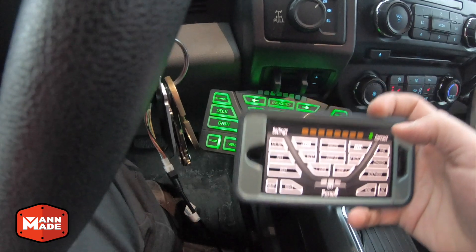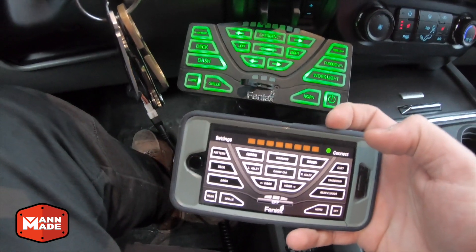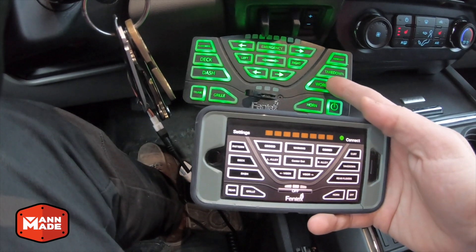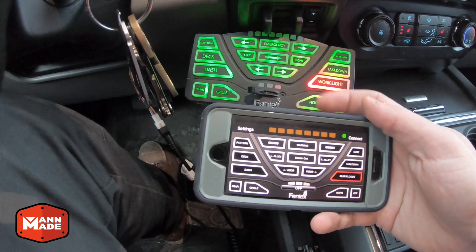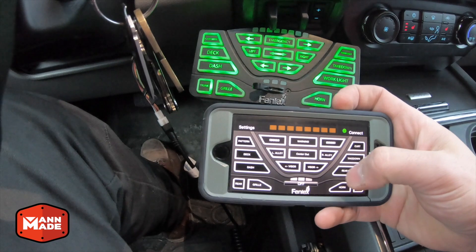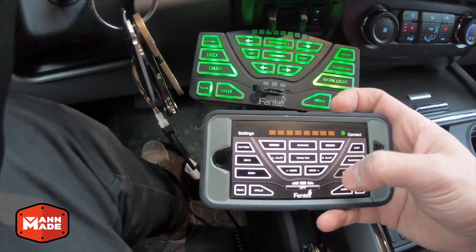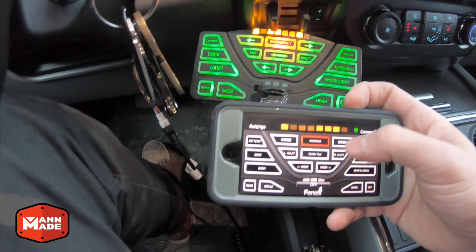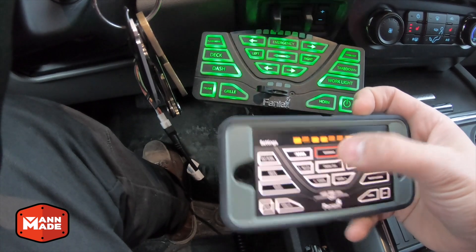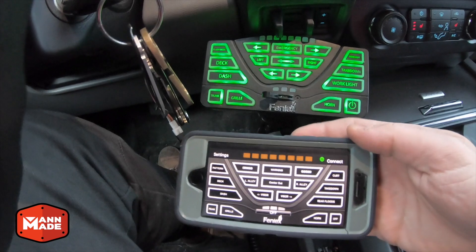What you'll notice is the screen on the phone is identical to the controller. If I press a button on the controller, it activates that same button in the app, and vice versa. If I turn on my floods in the app, the same thing happens on the physical controller. If I do my warning or arrow bar features, it's all the same controls in the app as on the physical control head.